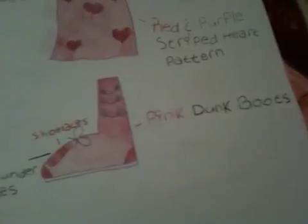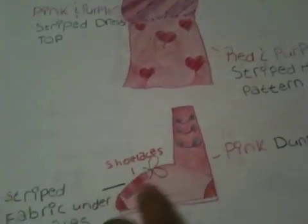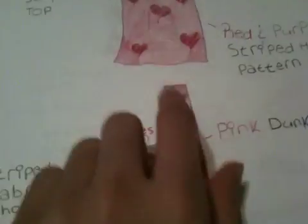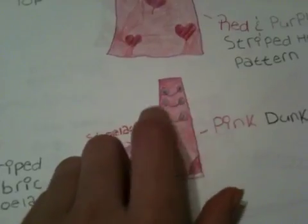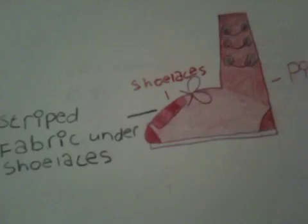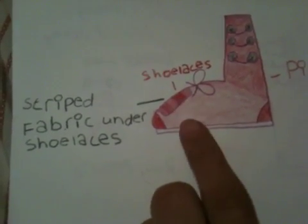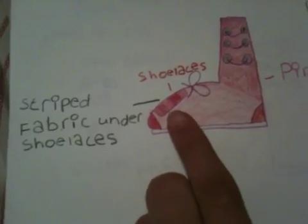These here are pink dunk boots. These are the shoelaces and that's the tied part. There are strings hanging down from the string holder, and the reason it is a different color is because it's striped fabric under the shoelaces.